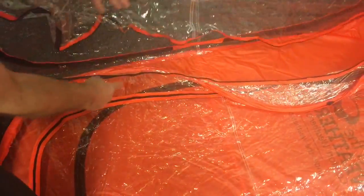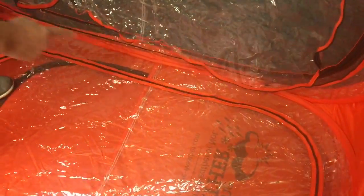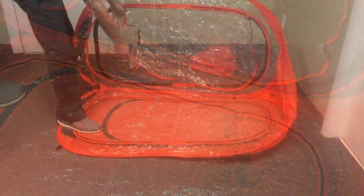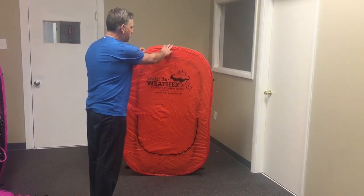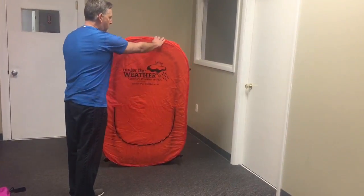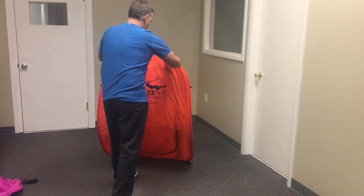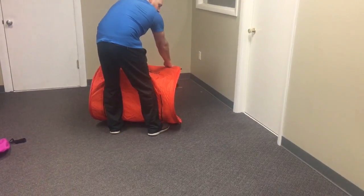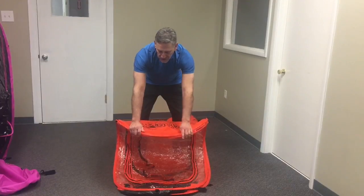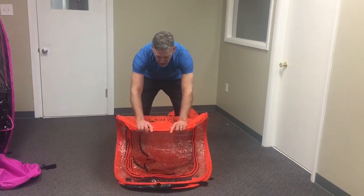Turn it right side out and do the same on the other side. The wires must be straight and they must be flat. Once your pod is flat in half, stand behind it, grab the top about eight inches apart with your hands, fold it halfway, and step right behind it so your legs are pressing against the pod. Here's the front view — once it's folded in half, what you need to do is curl the front under.